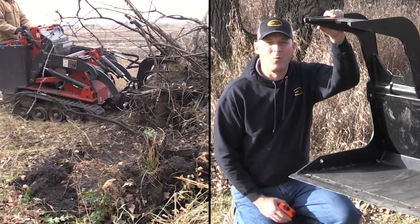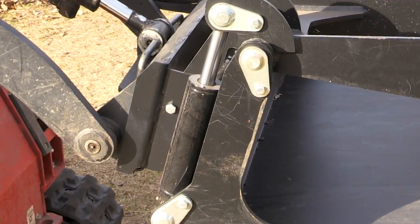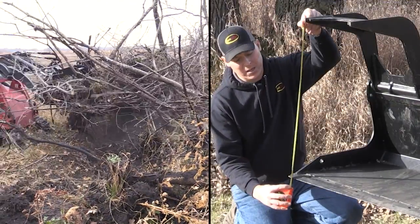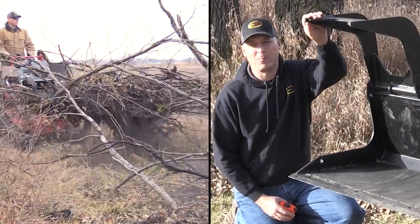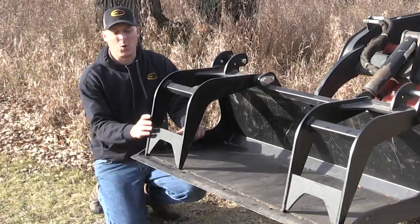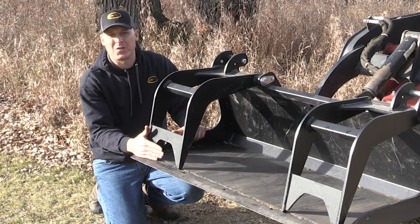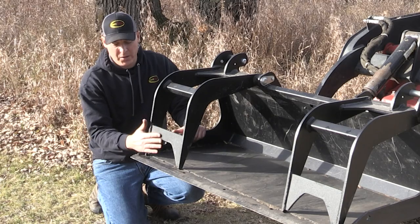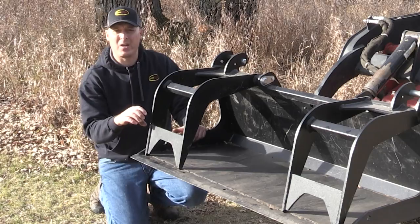These grapples are really capable because of the two-inch cylinder we're using on each one of them to clamp them shut. I wanted to show you that the opening on each side is over 27 inches between the cutting edge tip and the tip of the grapple. I went ahead and closed the grapples here so that you could see how close we're bringing the tips right out to the edge of the cutting edge. You want your grapples to clamp onto the cutting edge or very close to the end because that gives you more dexterity.